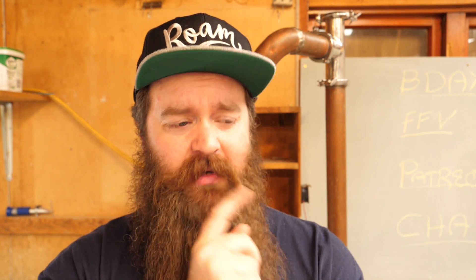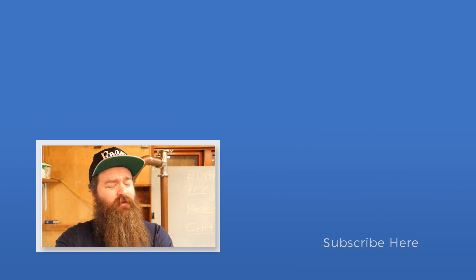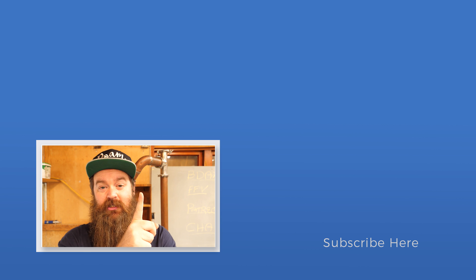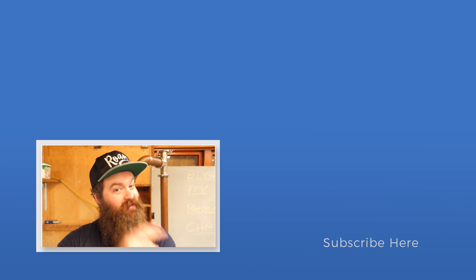I almost forgot to thank my Patreons - thank you so much guys, I really really appreciate it. I do want to get things more organized over on Patreon but I think I'm going to have to leave that until after the twins are born. Thanks for hanging out, thanks for watching the video. If you liked it make sure you leave a thumbs up, if you really liked it make sure you're subscribed and have the notification bell highlighted. See you next time guys.